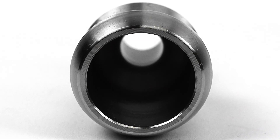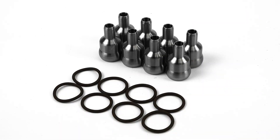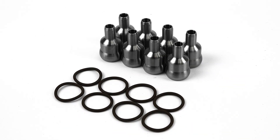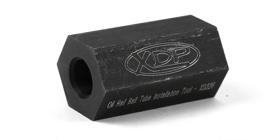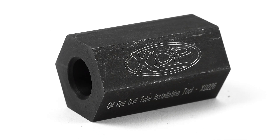These ball tubes are a direct replacement for your factory ball tubes and are sold as a set of eight. We also have a specially designed tool sold separately that allows for easy removal and installation.